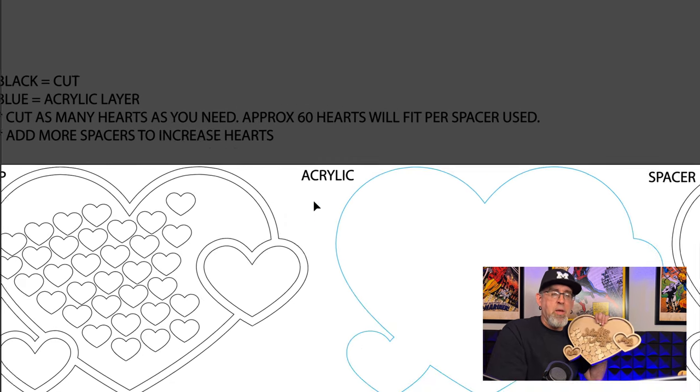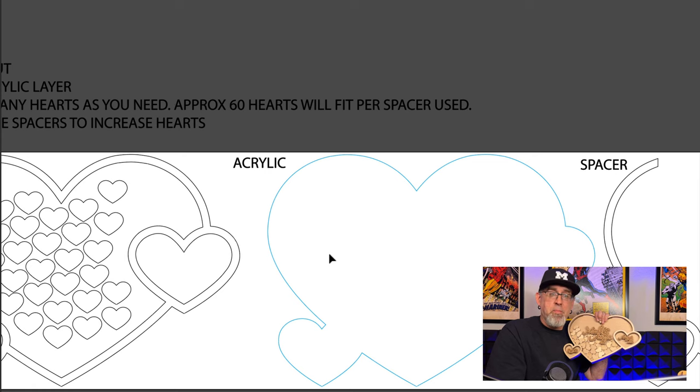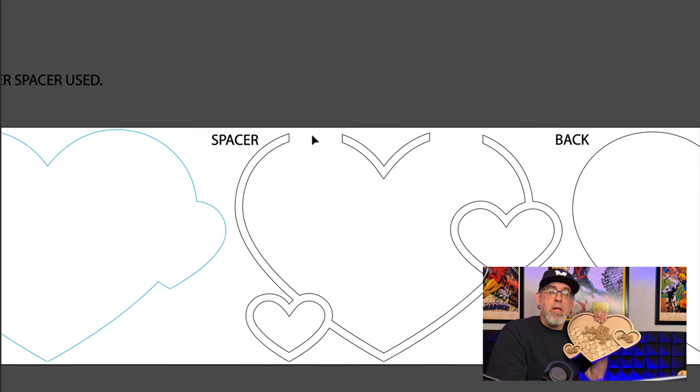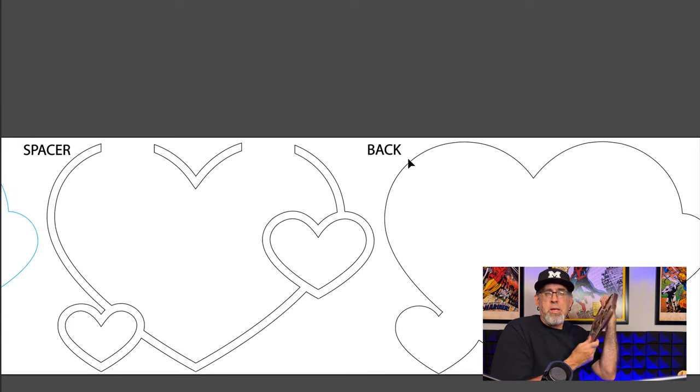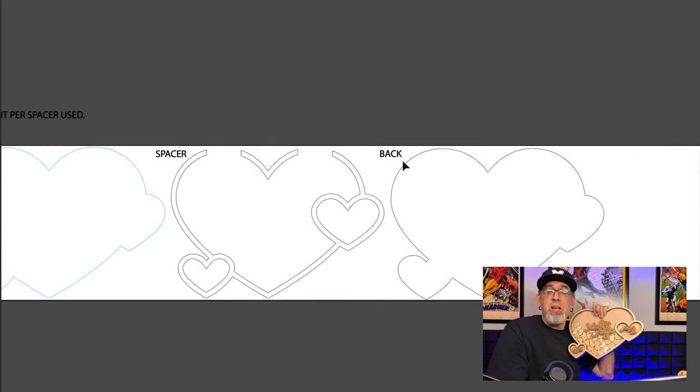Back to the file: this is the front layer, the blue layer is the acrylic, and over here we have the spacer. The spacer has slots in the top, and this loose piece separates the two sides — you're going to glue that on. Then the back is the solid piece. That's all there is to it, and you can make as many spacers as you want.